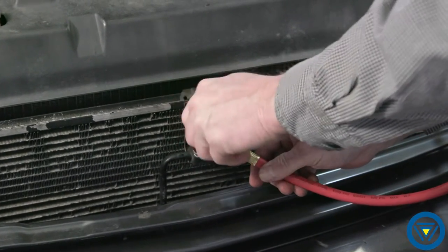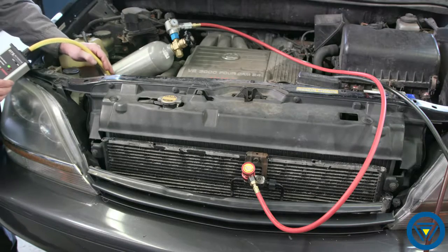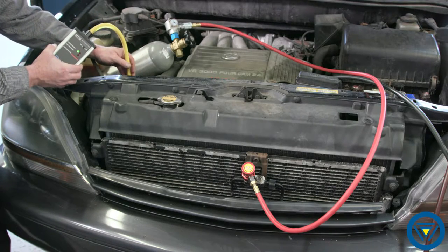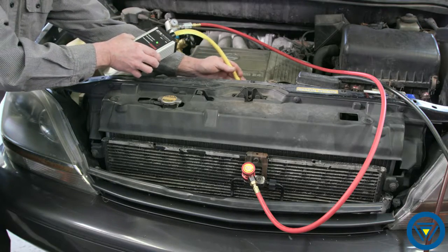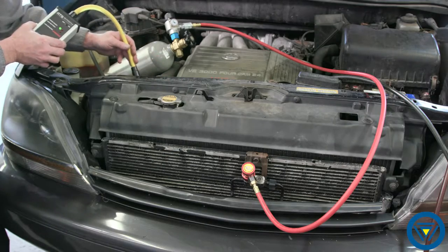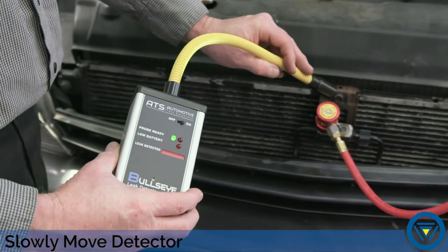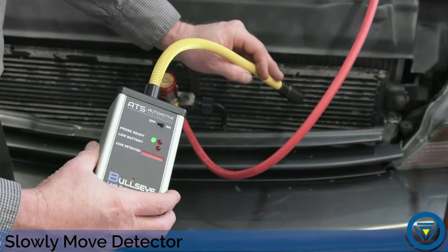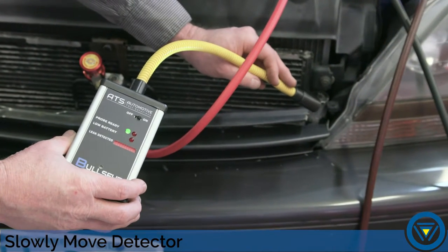Pressurize the system, then use the Bullseye electronic leak detector to locate that leak. Slowly sample the area suspected with the leak. The leak detector LED will illuminate as you move towards the leak, and the frequency of beeping and the LEDs illuminated will increase as you move towards the source. On this vehicle, the Bullseye electronic leak detector picked up a leak where the traditional detector did not.